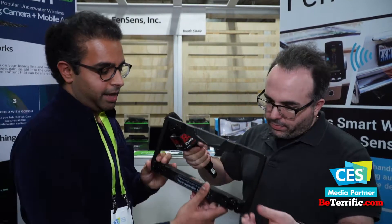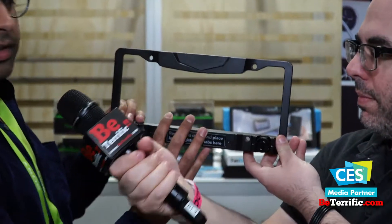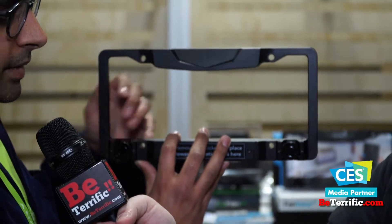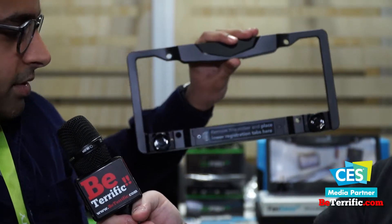So it's a really simple system. How does it actually install? Basically like any license plate, you have four holes where your license plate will be installed. This goes above your license plate. We give you security screws that go through our device and into your car and hold your license plate in place. And once installed, it communicates with your phone over Bluetooth and it's just there for you.